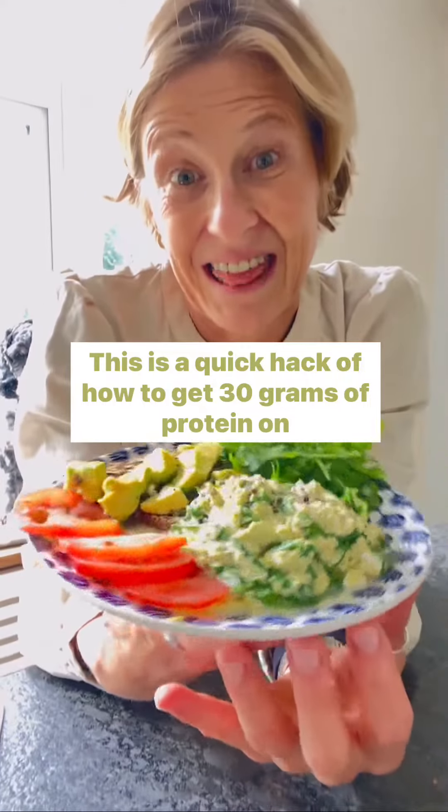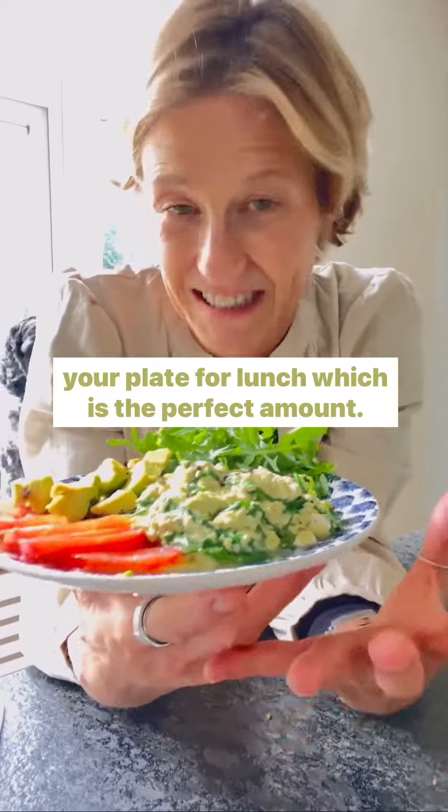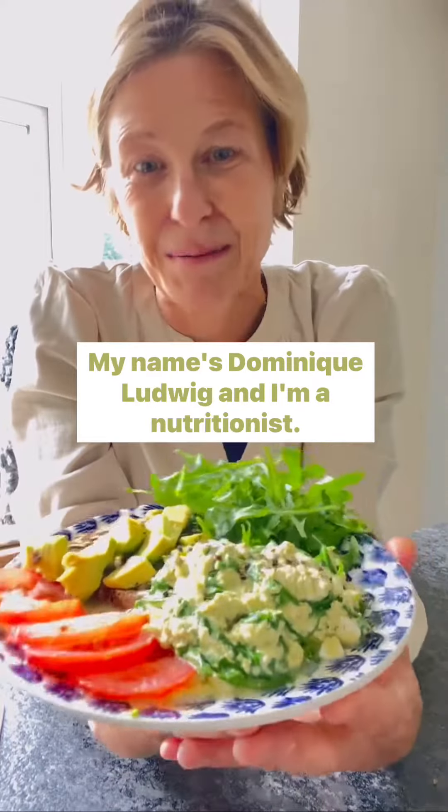This is a quick hack of how to get 30 grams of protein on your plate for lunch, which is the perfect amount. My name is Dominique Ludwig and I'm a nutritionist.